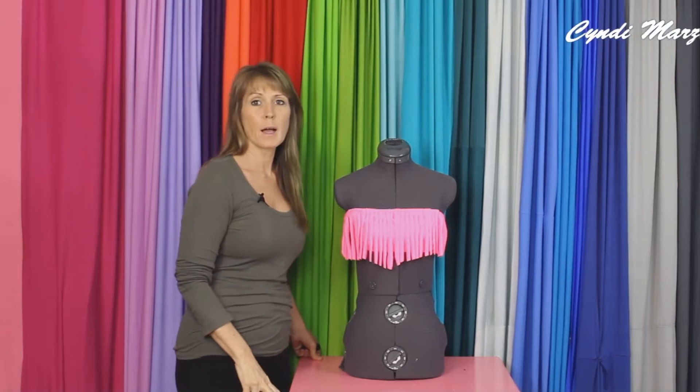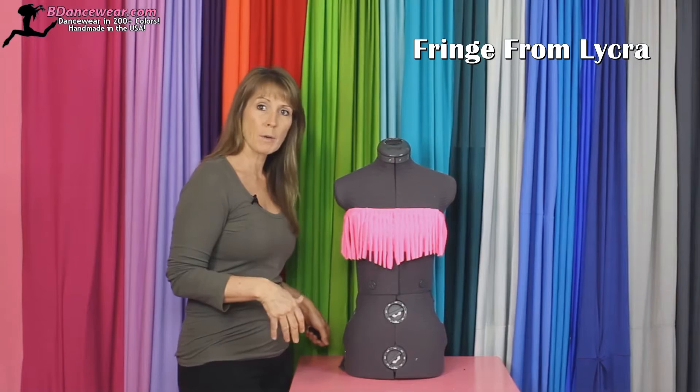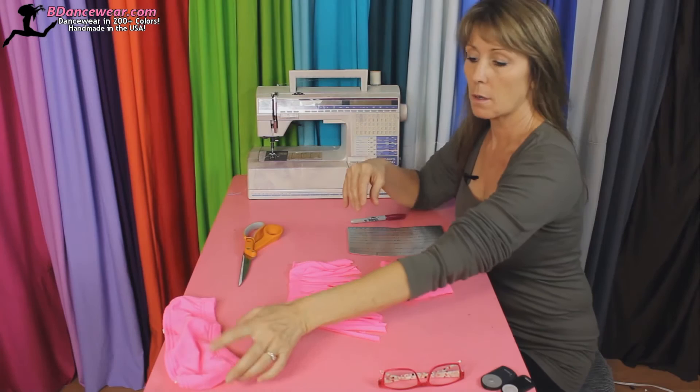Hi, I'm Cindy from Beedancewear.com and in this video I'm going to show you how to create some fringe just using fabric. It's a great thing if you want a tribal look, a fun look — it's something you can add to a bathing suit you already have and make it one of those fun flirty ones you're seeing all over the place right now. So I'm going to show you a really simple technique on cutting fringe.